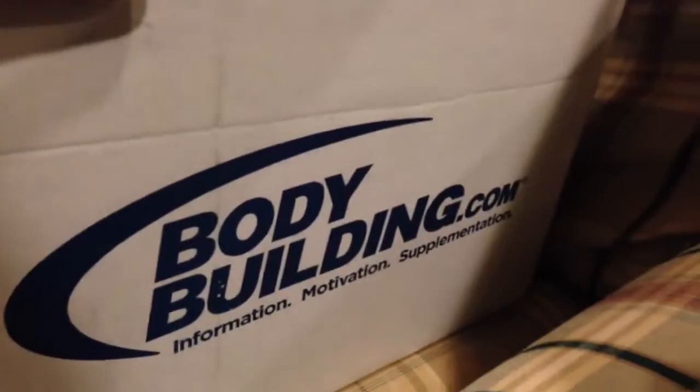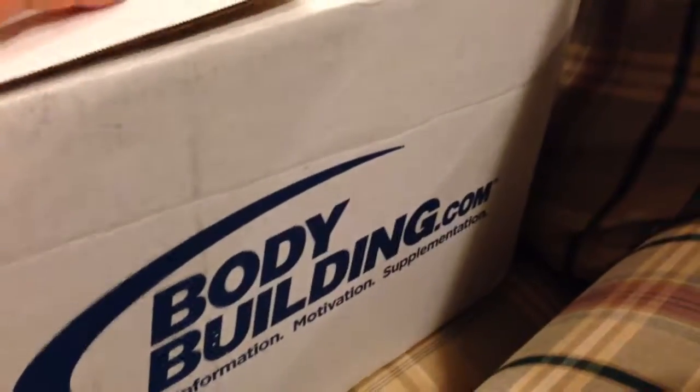What's up guys, it's Michael Rhee and I just got a big package from bodybuilding.com. I bought it during the Cyber Monday sale — or 'Cybro Monday' as they called it. So let's just get right into this unboxing and see what we got here.